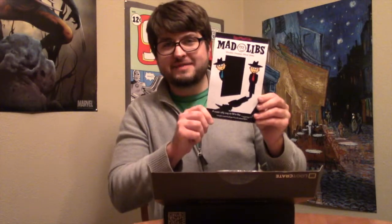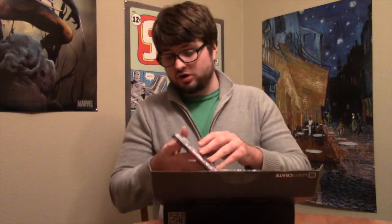Next is Spy Mad Libs. When I was a kid, my sister and my cousin and I would do Mad Libs all the time in the car, and we tried to make them as immature as possible, so we used a lot of bathroom humor. There's some pretty awful ones that we came up with. But I like Mad Libs, so this will be fun.